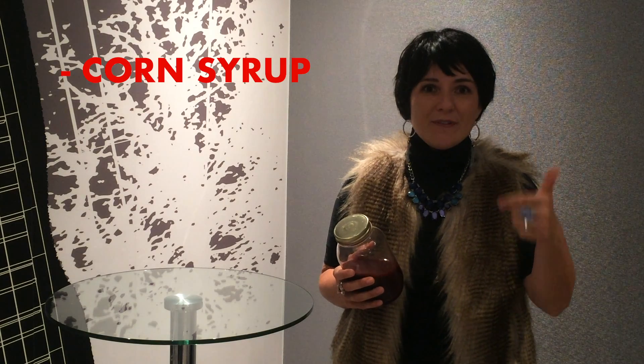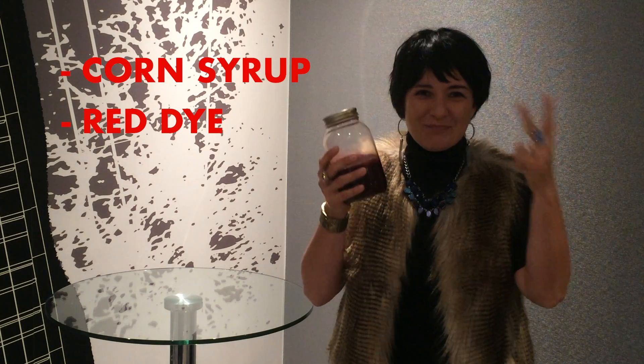So what's the solution? Well, if you have a rat infestation and a good juicer, you can make fake blood with three easy ingredients: corn syrup, red dye, and a splash of urine. Just remember not to let anyone drink this if they suffer from diabetes.